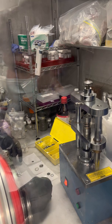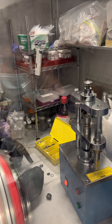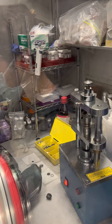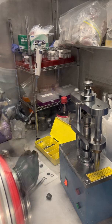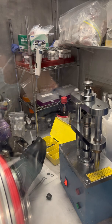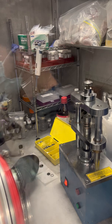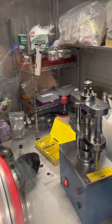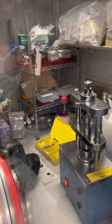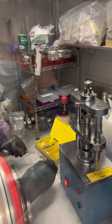Then the separator — a Celgard polymeric membrane — which will avoid any electric contact between the lithium metal and our electrode. One more drop of the electrolyte to wet this side of the cell. Then our electrode: since it will react with the lithium foil, we place it upside down, with the active material facing down toward the lithium.